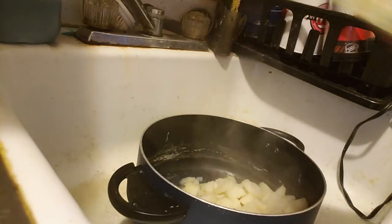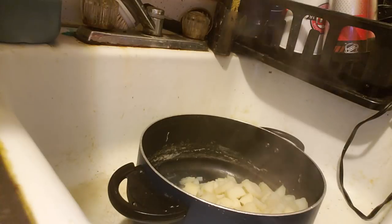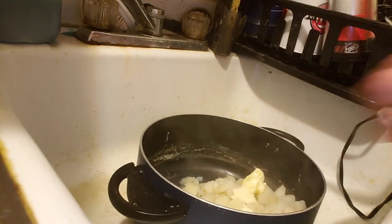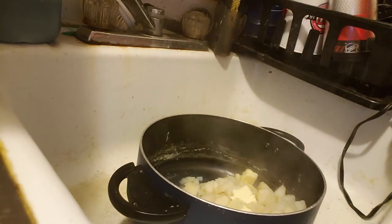You get some butter and put it into the mashed potatoes. Nice piece of butter — butter, butter, butter makes it better. Just a little more butter, a good piece.